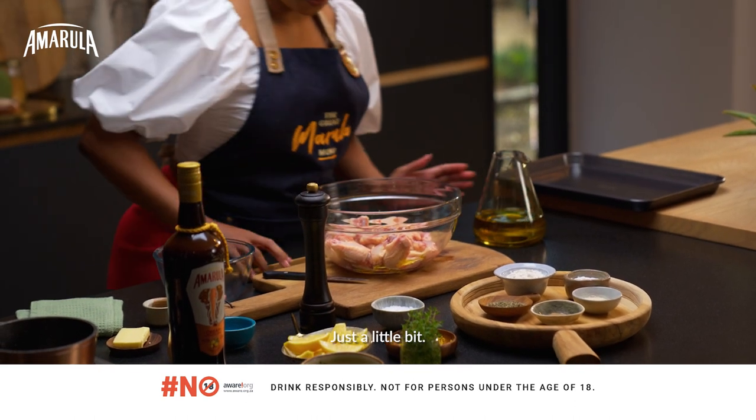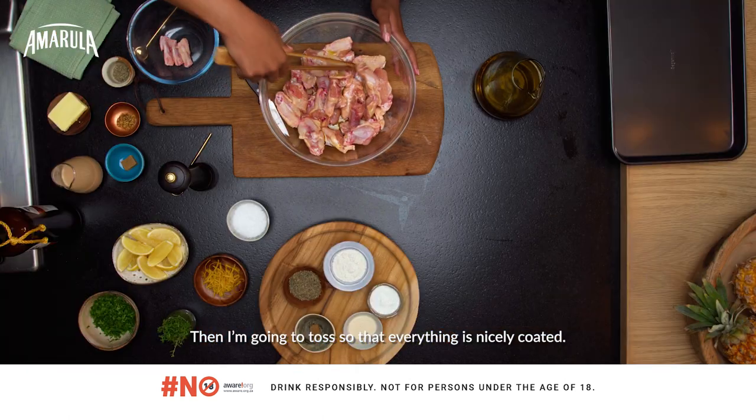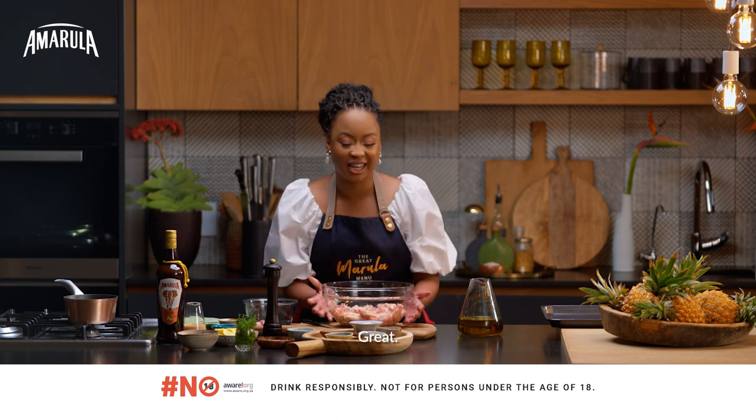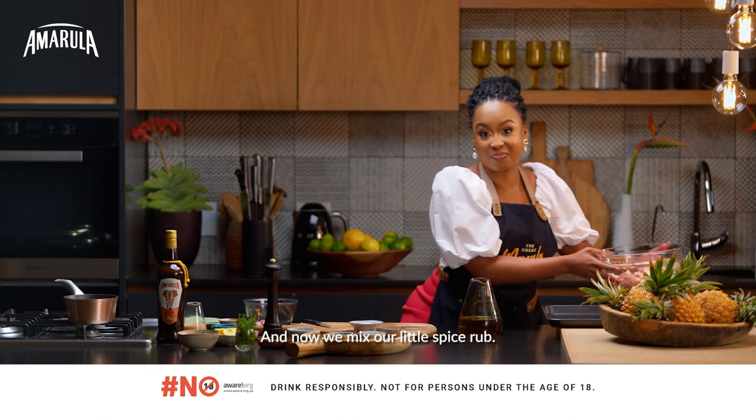All I'm going to do is just drizzle a little bit of oil, then toss so that everything is nicely coated. And now we mix our little spice rub.